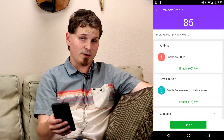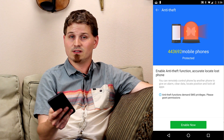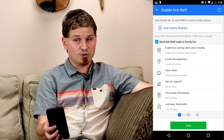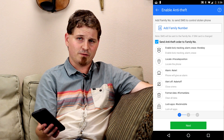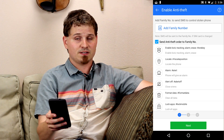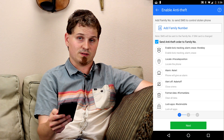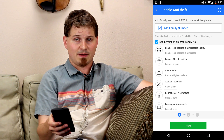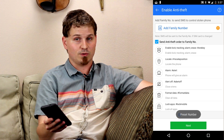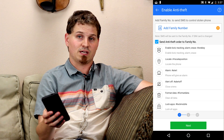Last but not least we have the anti-theft and anti-break-in parts of the app. With the anti-theft functions you're setting up a different phone number to use in case the phone gets stolen and you need to lock it, wipe the data, or find the phone. You can add a family phone number from your address book or type one in manually. What's great is there are a lot of commands you can send, and as soon as you set this up and hit enable, it'll send a text to that phone number with all the commands you can use. Leo Privacy Guard — which has device administrator permissions — will actually allow it to wipe the data and reset the phone in case you can't find it and want to keep your stuff secure.